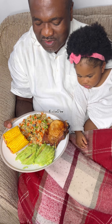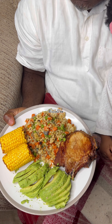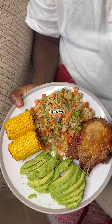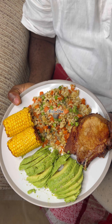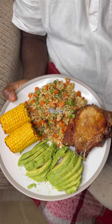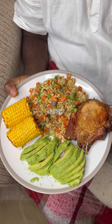Looks yummy! So just to explain the plate — this is burger wheat, the one you'd take to work, stir-fried with vegetables like fried rice. And that's avocado — I said avocado instead of corn, but that one there is avocado.